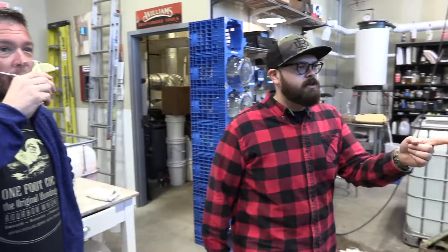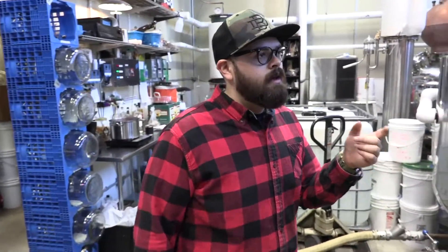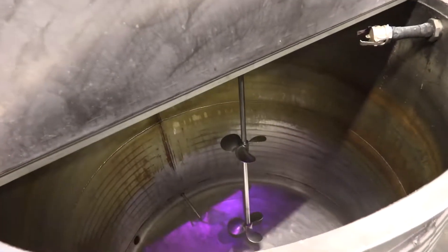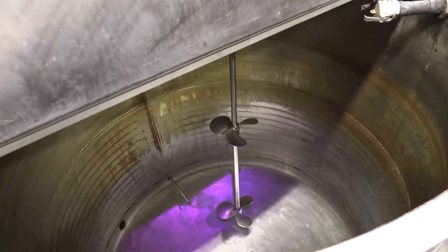This is Big Tex, it's our mash tun. Every grain-based product starts here — that's our whiskey, our bourbon, vodka, and our moonshine. We load that up with about a thousand pounds of local grain every time.